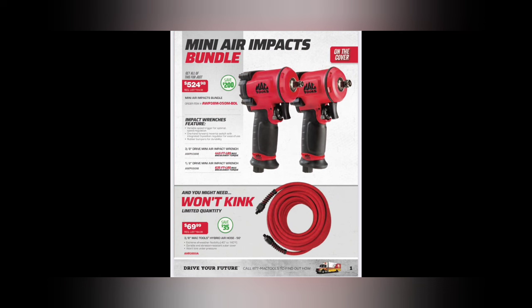Here we go - the mini air pack impact bundles. I've seen these little devils out everywhere. If you're just wanting some good impacts that work - 445 foot-pounds, 635 foot-pounds for the half-inch - $524, not a bad gig.